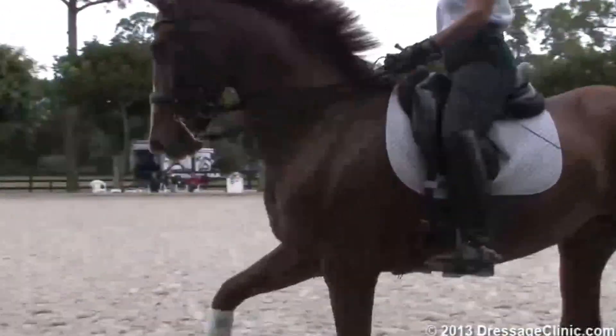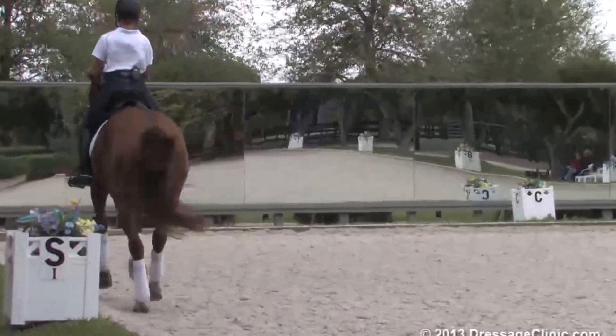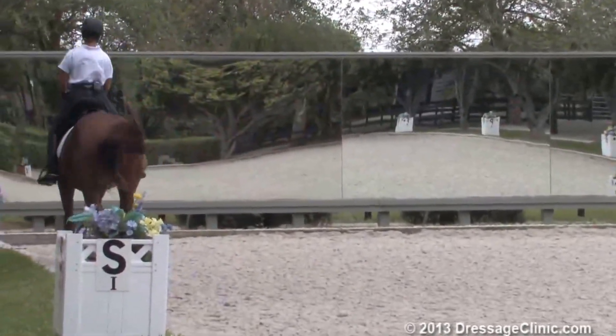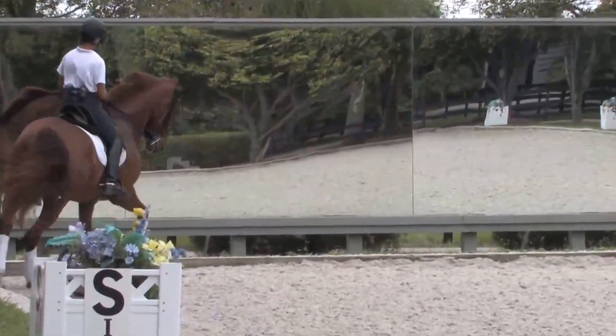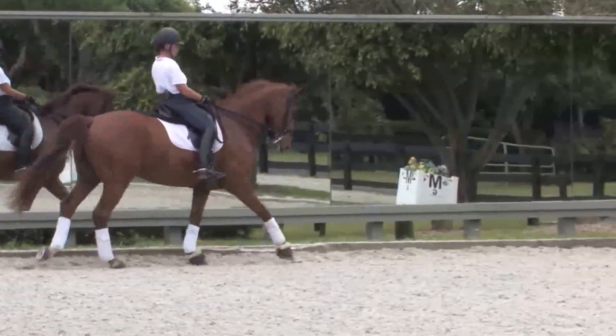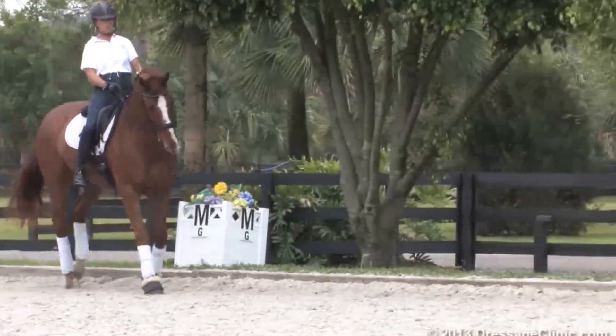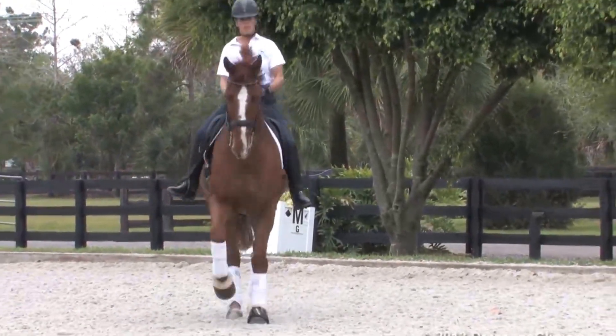Collect. And now come across the next short diagonal — the next two short diagonals, flying change. Position him a little bit more to the right, a little bit more to the inside. Keep him jumping through like that. Two short diagonals — flying change when you're ready.